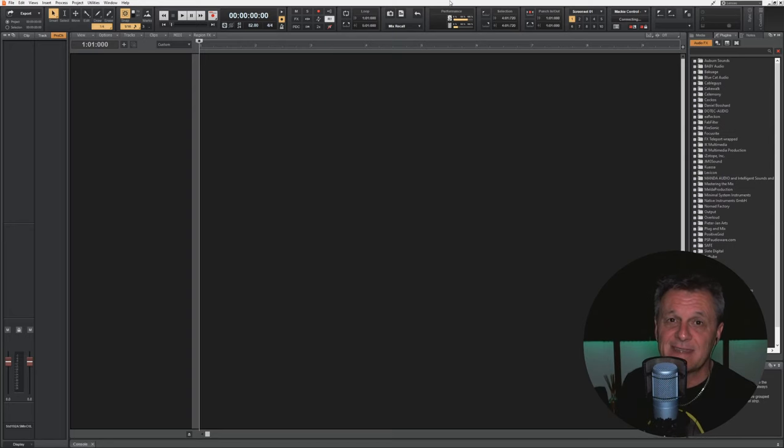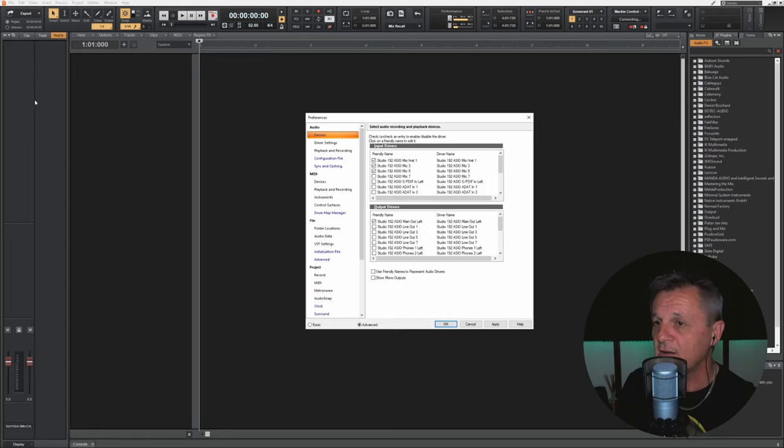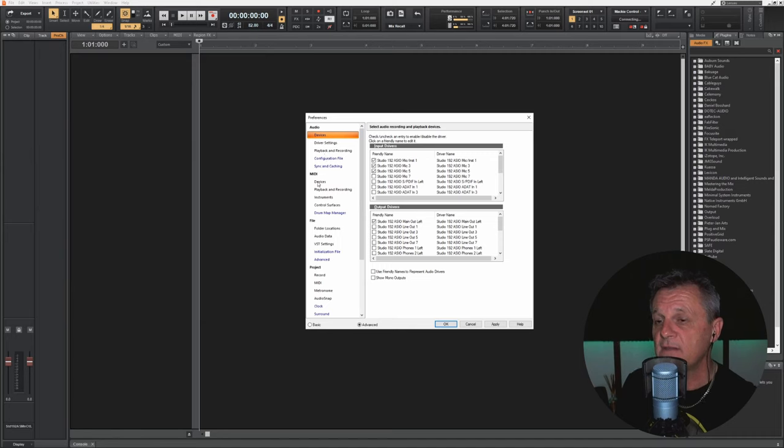The first thing we need to do is make sure our DAW can use those MIDI connections we've just made. In Cakewalk I go up to Edit, then down to Preferences — it will be different in your DAW. Then I go down to MIDI devices, which shows a list of MIDI devices available for both input and output. The one I went for was the MIDI to USB cable, and it's shown up here as the USB MIDI cable — it's already selected for both input and output. You may want to check yours and make sure it is enabled.